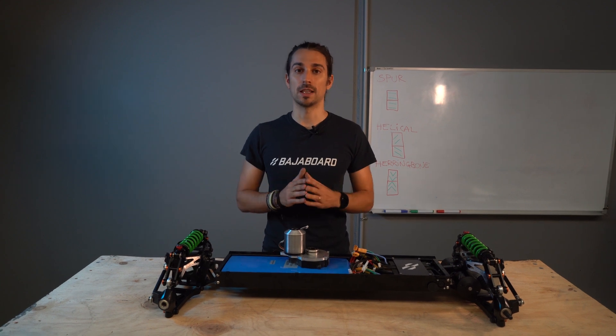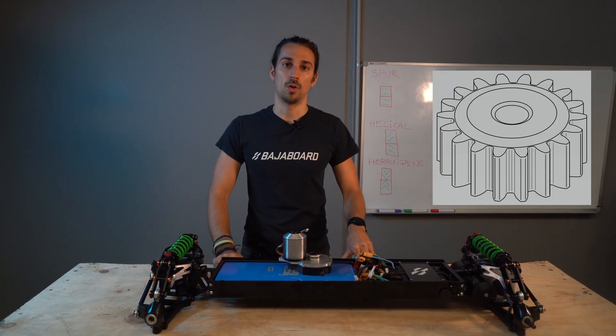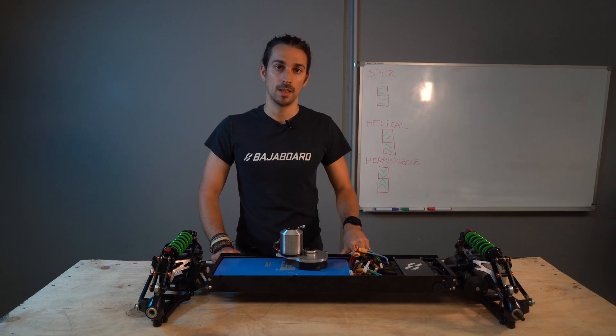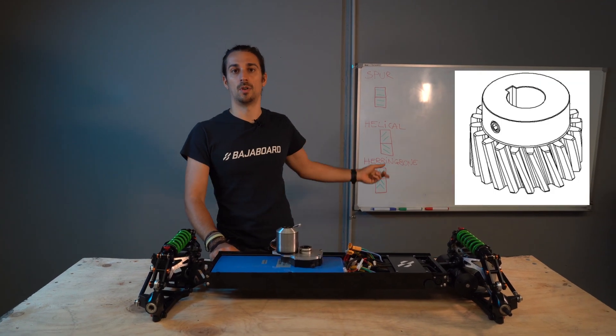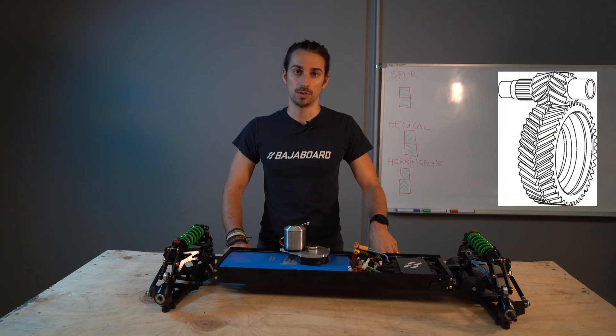First, we need to understand the difference between the three gear drives that are mostly used in this industry. The first one is the spur gear drive, also called straight cut. The second one is the helical or helix. And the third one is the herringbone, also called double helical.